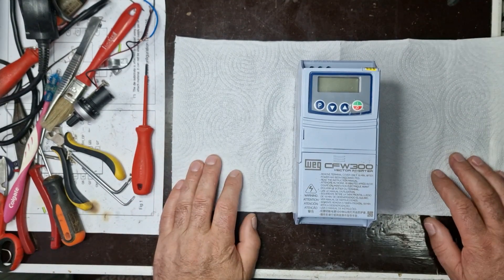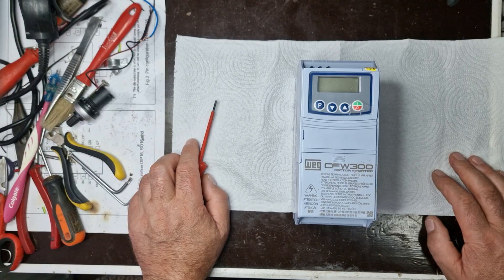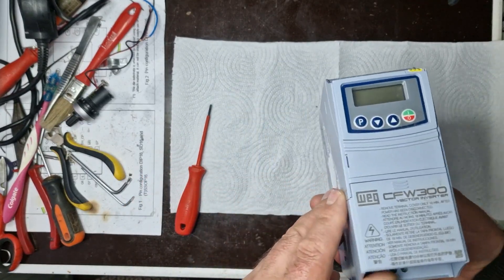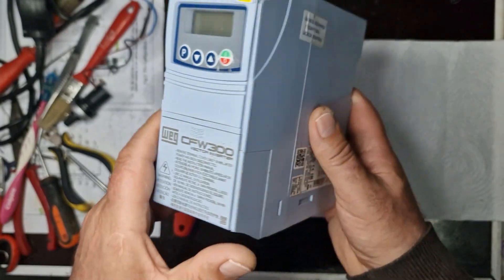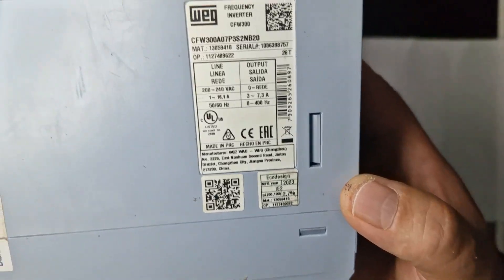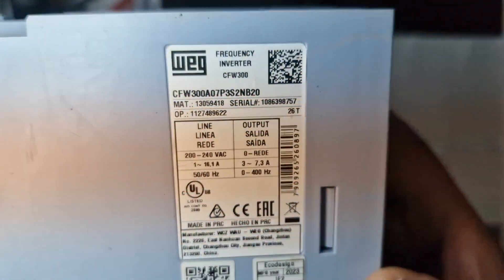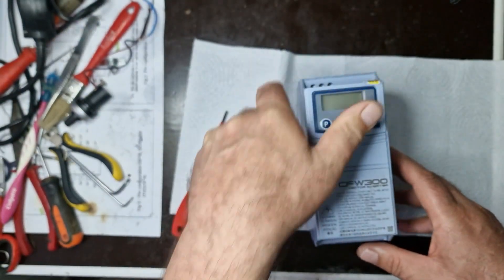Hey, welcome to the ElectroMaster channel. Today I'm working on a CFW300 inverter, checking the fault and trying to get it back to perfect working condition. Don't forget to subscribe, leave a like, and drop a comment with your thoughts. Stay tuned until the end — you'll see the entire repair process and the final result.